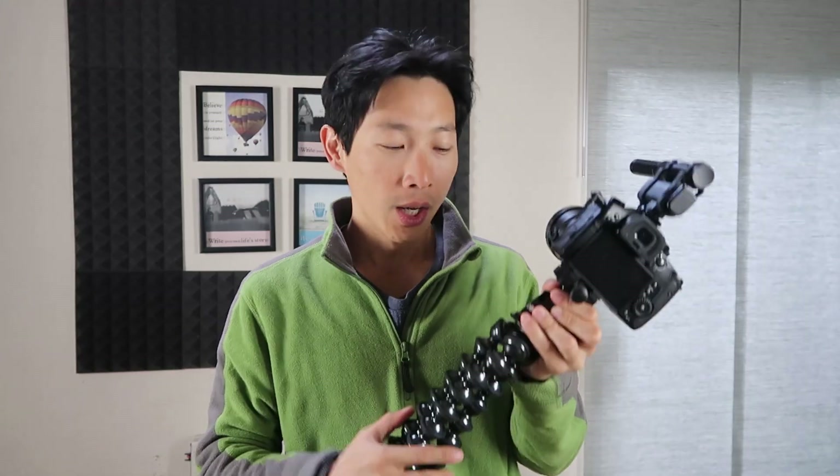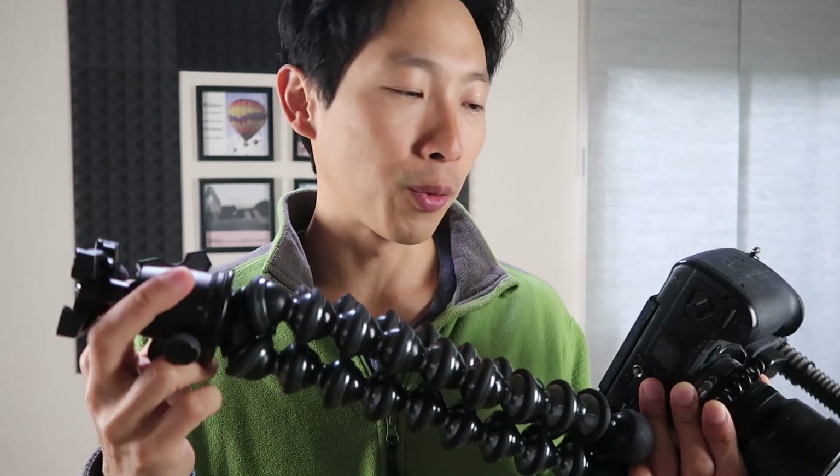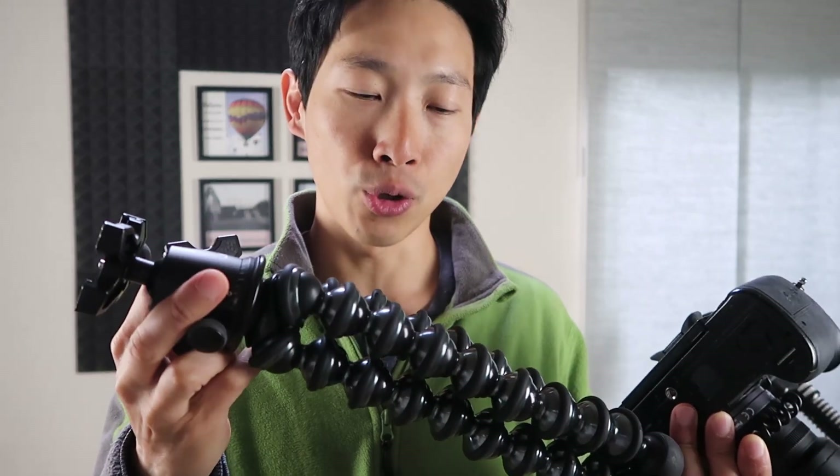How's it going everybody? This is B2Bush. Today I'm going to show you how to tighten a Joby GorillaPod without any tools. Now I think this method will work for practically any camera, but I do have a DSLR version of the Joby.